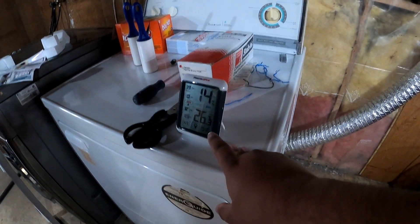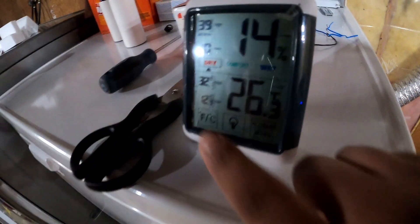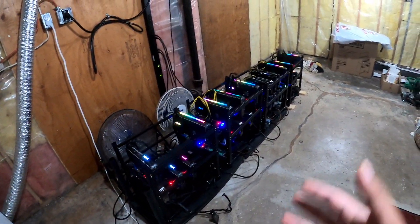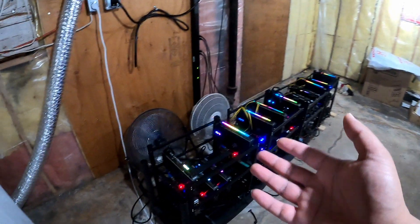If you guys want to see the ambient temperature, as you can see it's about 26.3 degrees Celsius. In terms of Fahrenheit, it's 79.3 degrees Fahrenheit in here, which is not bad — I know a lot of people would say it's fine — but for me it's not. The cards are getting hot and my basement is hot as well, which I don't want.